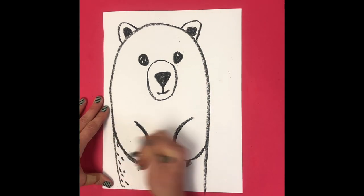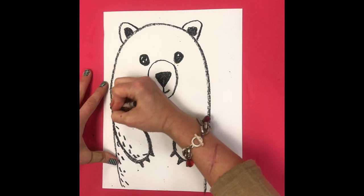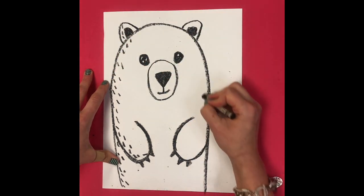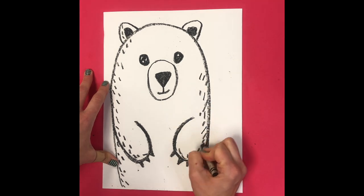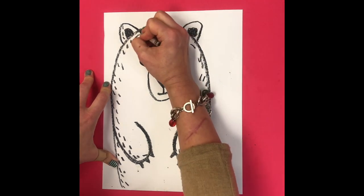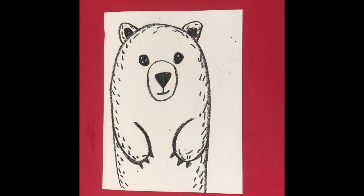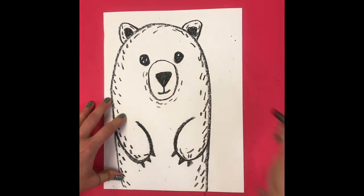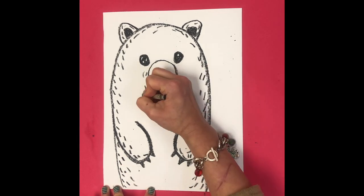The last step on our polar bear is to add some texture lines. Polar bears are really furry and fuzzy but they are white, so we don't want to do too many of these lines and make him look gray or black. Just along the edges, do really neat little bitty lines or dashes to give him form — this makes him look a little more rounded and not so flat, and it adds texture so you can tell that he is a fuzzy little polar bear.